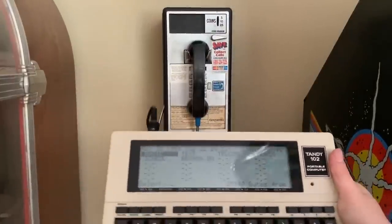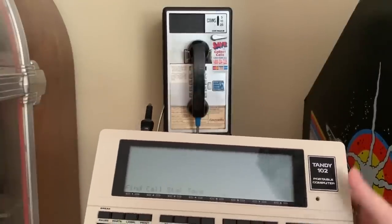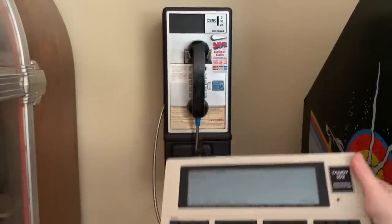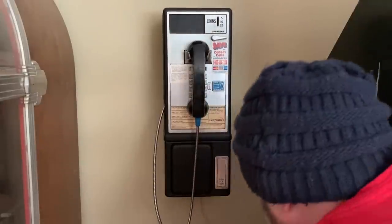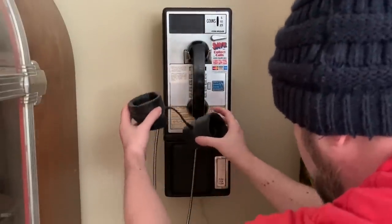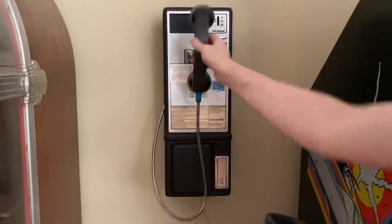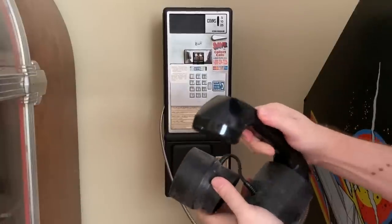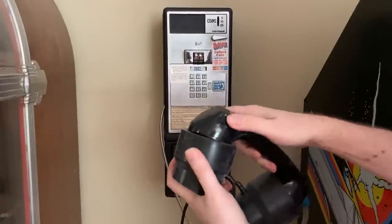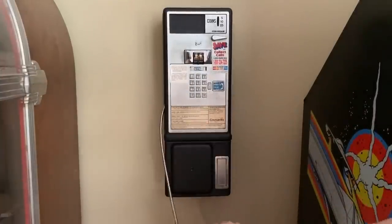So let's go set this up. I need to go into the telecom program, and then I need to hook up the payphone to the acoustic couplers. This is the mouthpiece, so that goes on here. Gotta make sure it's seated all the way — it's very sensitive to noise.